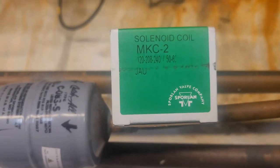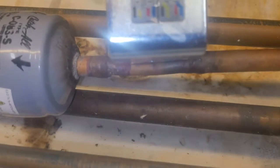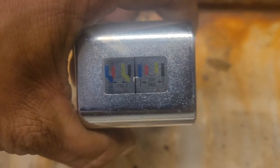Here's the MKC2 liquid line solenoid valve coil. It's a dual voltage — you can use it for 120 or 240. If you look on the bottom of the cover, it shows you the two different ways that you can wire it, either for 120 or 208-240.